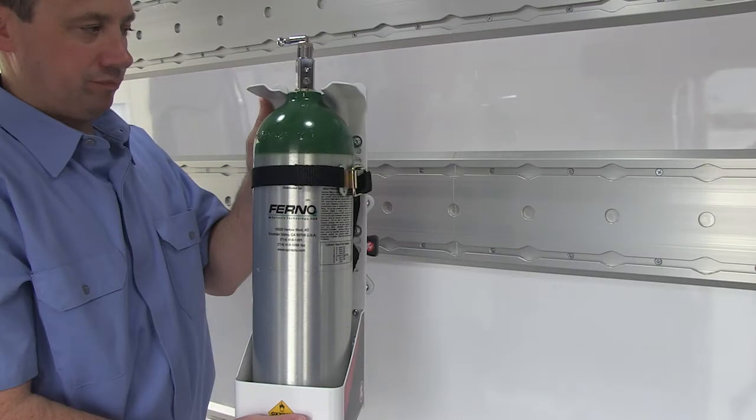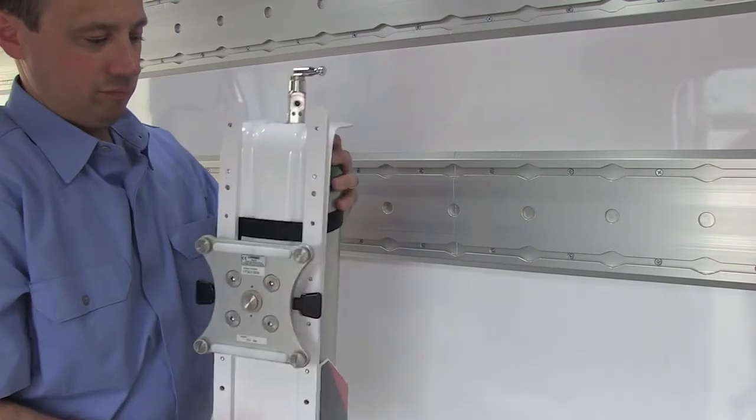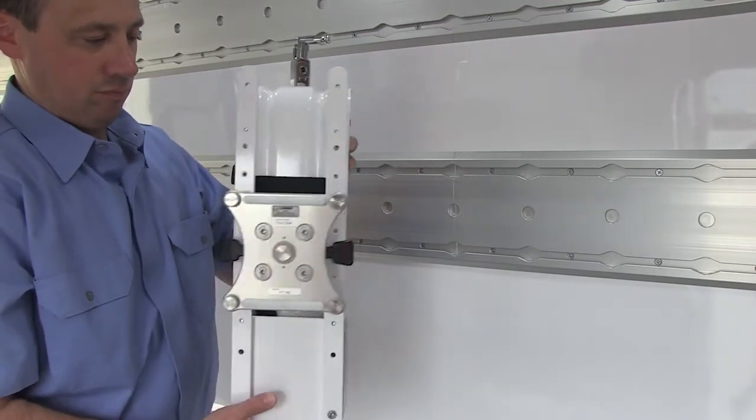The single oxygen mount is designed to hold one size D or Jumbo D oxygen cylinder securely during vehicle operations. Attach an oxygen mount to the wall track using the safe mount on the back of the unit.